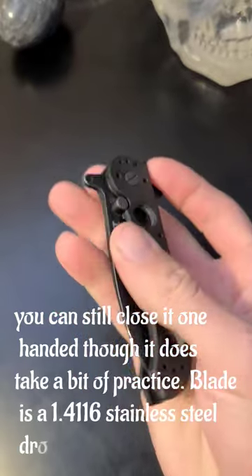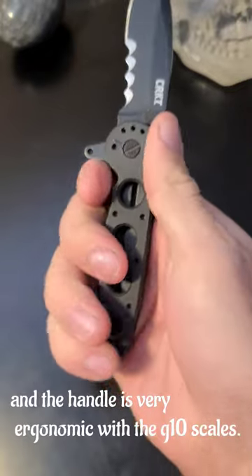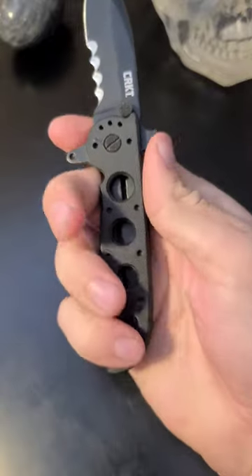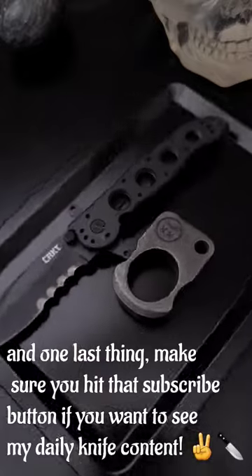The blade is a 1.4116 stainless steel drop point, and the handle is very ergonomic with the G10 scales. Make sure you hit that subscribe button if you would like to see my daily knife content.